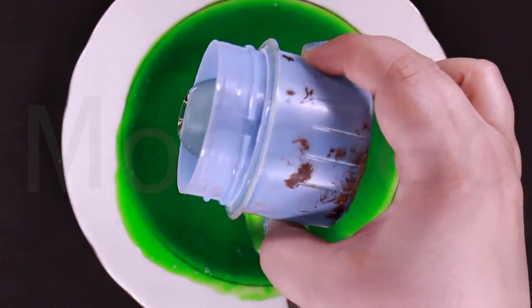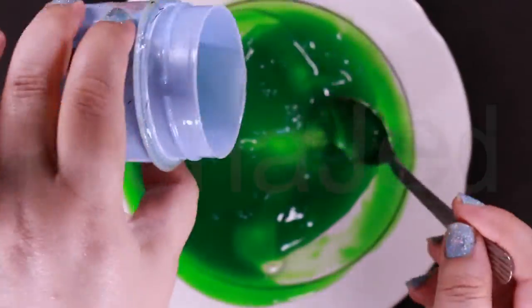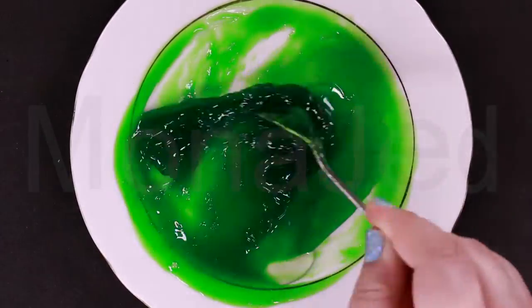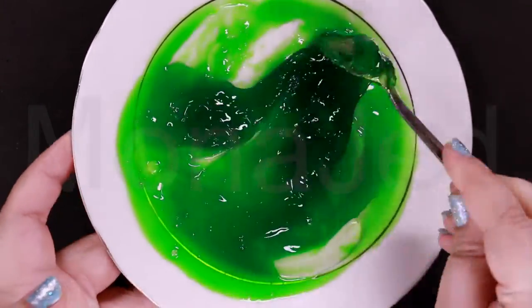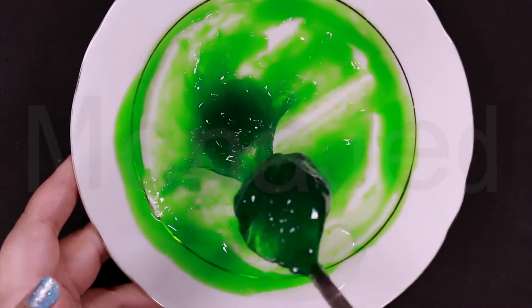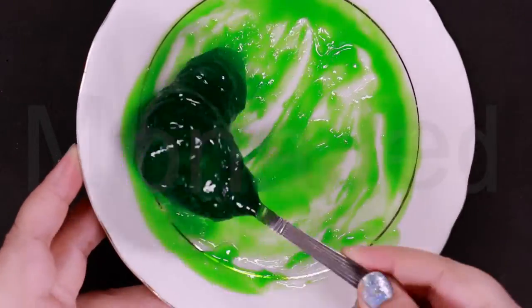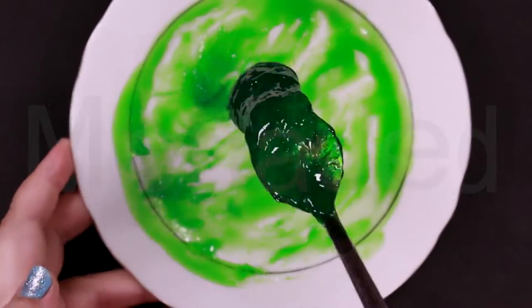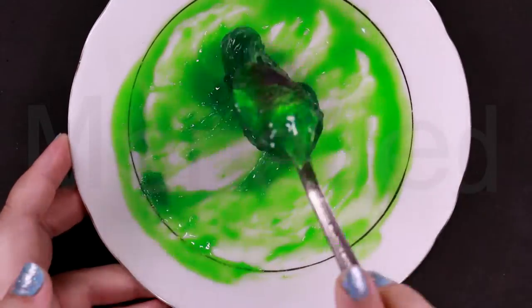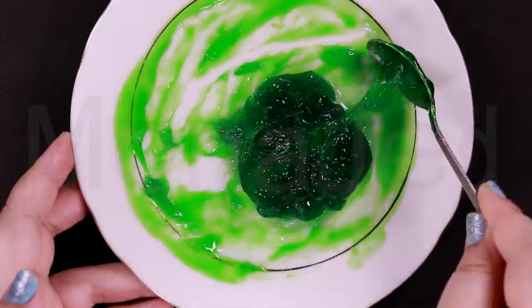For my activator, I am using liquid tide. Slowly add your activator a little bit at a time, mixing after each addition until the slime starts to form. Pull away from your bowl and it's no longer sticky. It's better if you dilute the liquid tide so you don't end up putting too much and it becomes a huge clumpy mess.